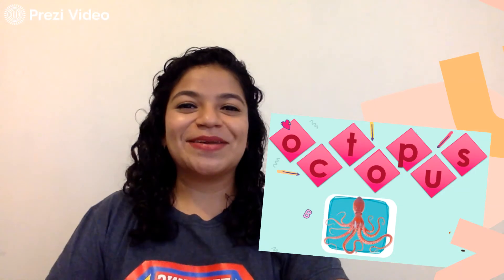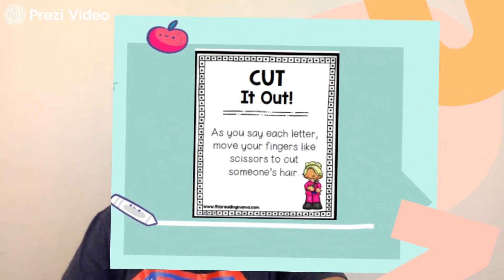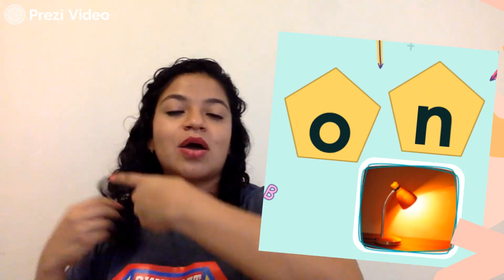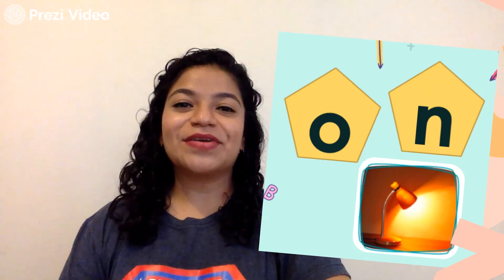Very good. The next action is cut it out. As you say each letter, move your fingers like scissors to cut someone's hair. And we're going to spell on. O-N. On. Very good.